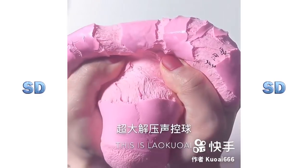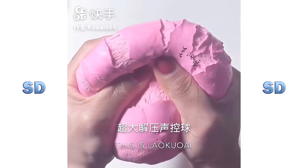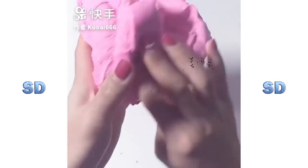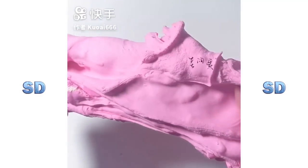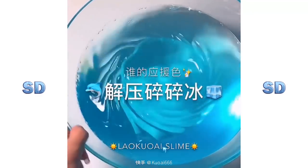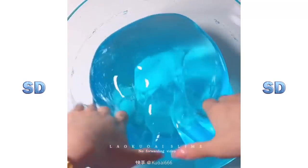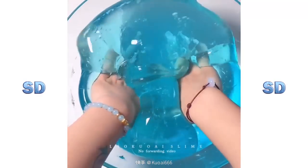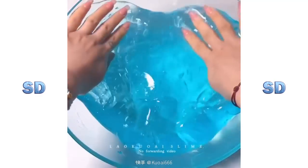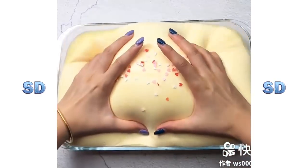I'm going to put my hands in the bag. The most important thing to do is make it a lot easier. I'll be able to make some of the ingredients. I'm not sure how to cook it. I'll try to cook some of the ingredients.